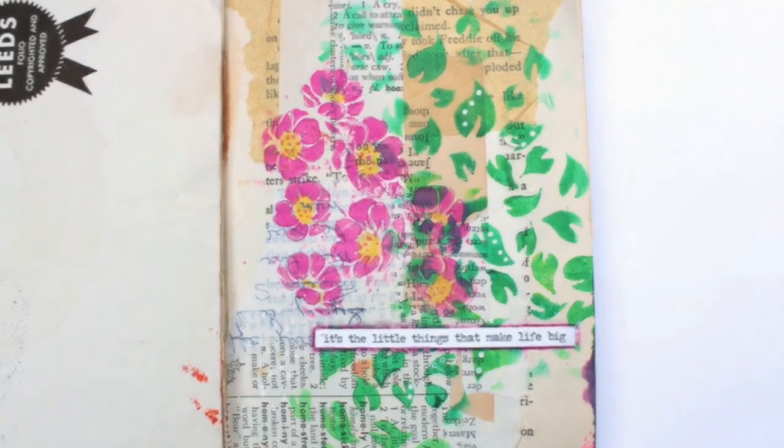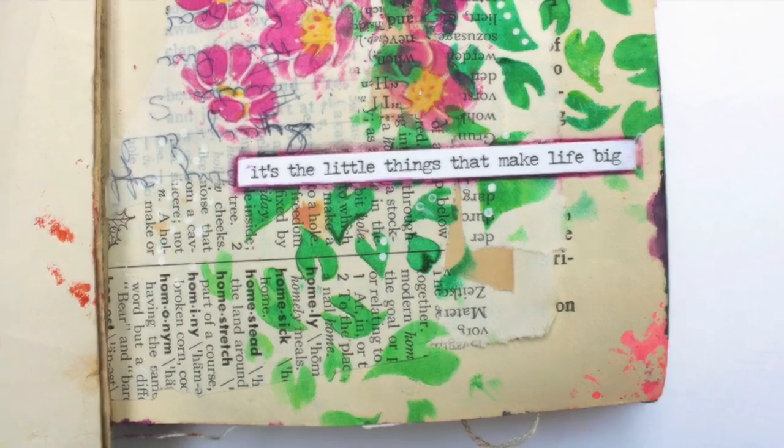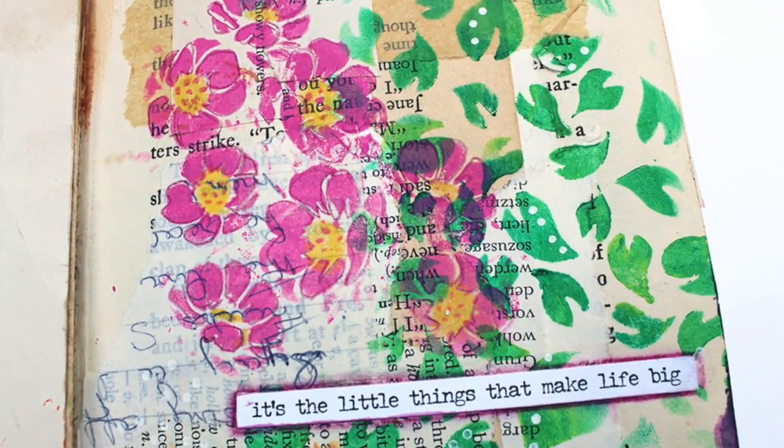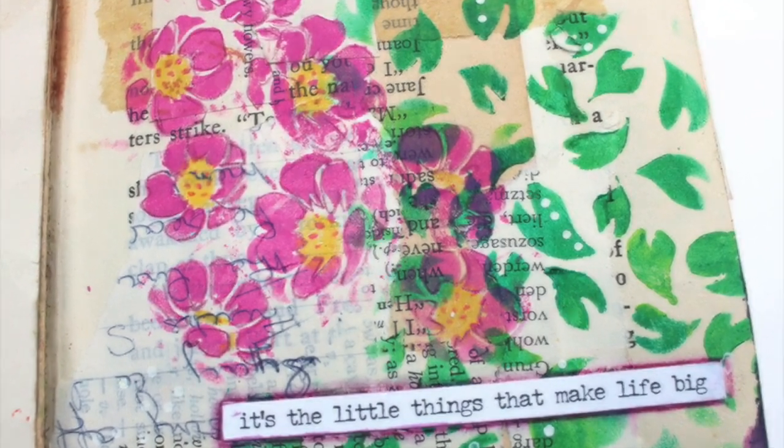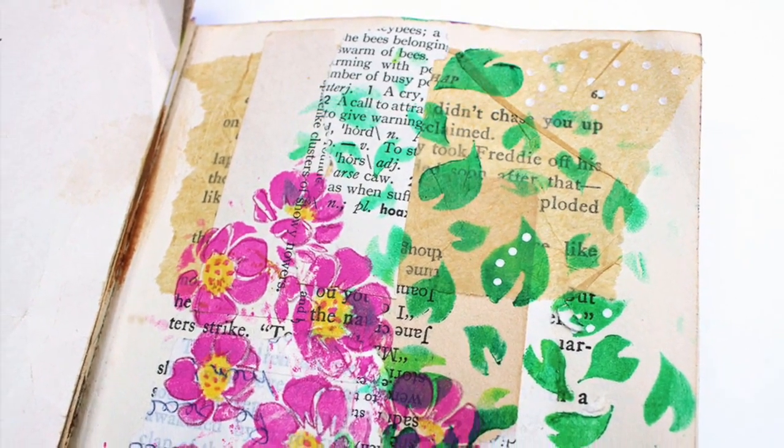And that's it for this page, guys — super simple. My big thing was to just use that stencil in a different way, so I'm glad I did. I hope you try to use some of your supplies in different ways too. Give me a thumbs up if you liked this, make sure to subscribe, and thanks for watching — bye!